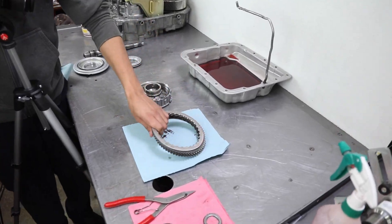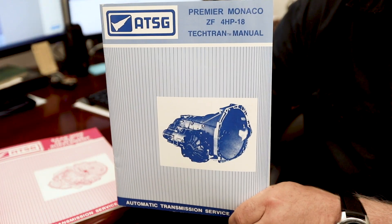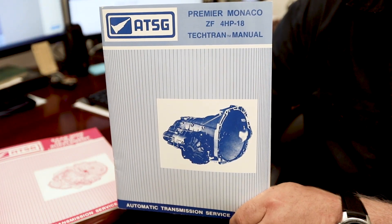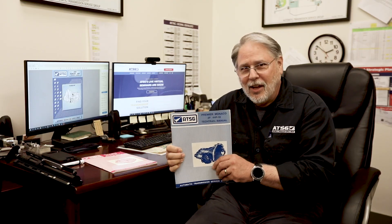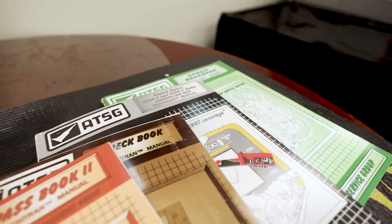I've been doing this since 1990 and I remember the first time that I did a manual. My first ATSG TechTran manual was the Premier Monaco with the 4HP18, so you can see how old that was. We really work hard in trying to make these manuals helpful not only in the rebuilding process but also for diagnosing.